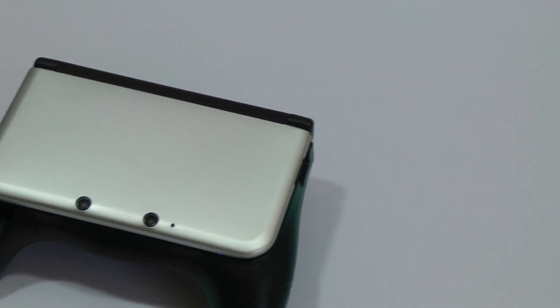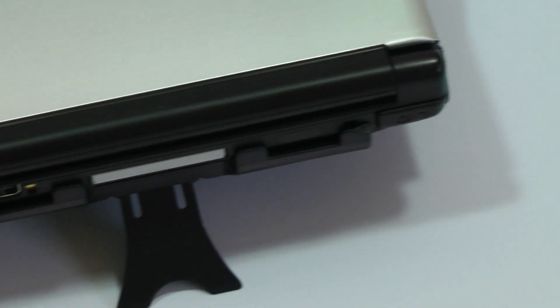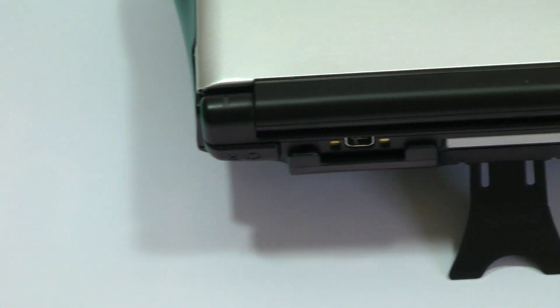Hi YouTube, Ms2zaboss here. In this video I'm going to be talking about my favourite 3DS XL accessories for the year 2014 and 2015. The 3DS is a really, really great piece of kit — there are some fantastic games to enjoy on the system, and this video will hopefully let you get the most out of your 3DS XL.